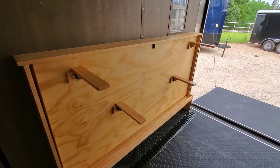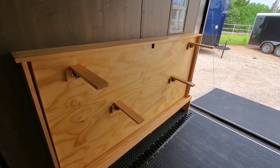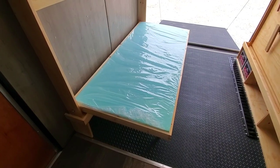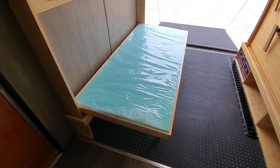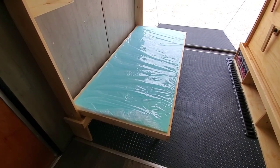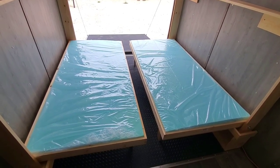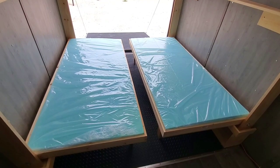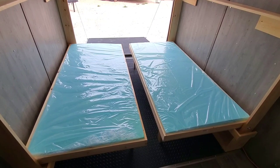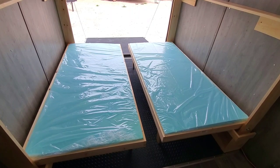To fold the bed down, you start by flipping up the legs, which have locking hinges on them so they're very secure, and then you release the latch. Once you release the latch, you simply lower the bed to the floor — the legs support it, and it's capable of supporting a 450 pound adult. Both beds fold down and there is enough room to squeeze your way out from between them at night. To put the beds back up, you simply raise the bed, attach the latch, and flip down the legs.